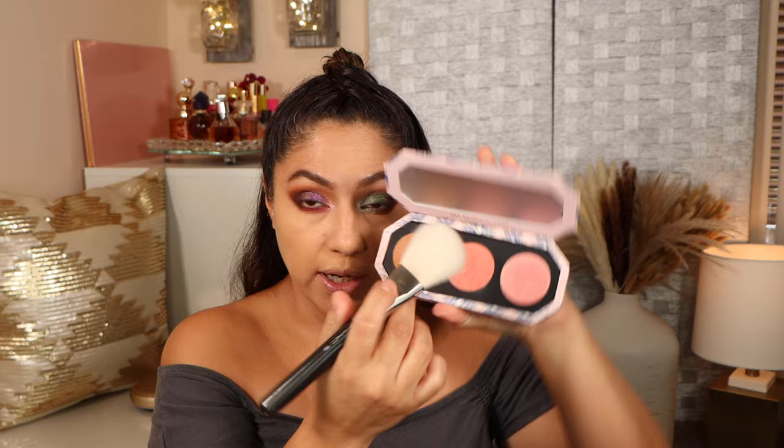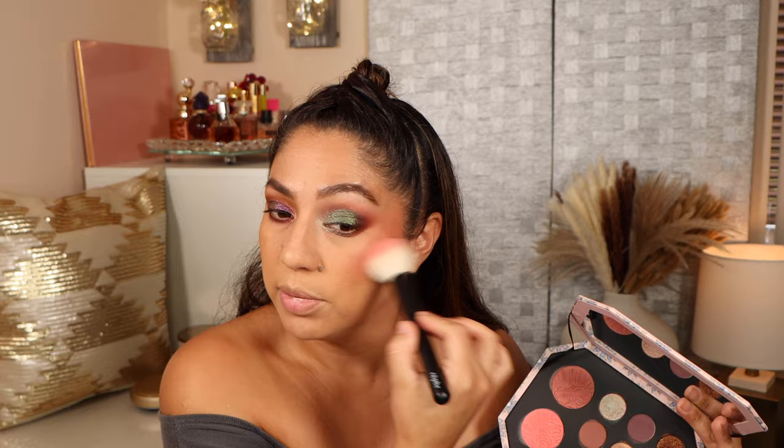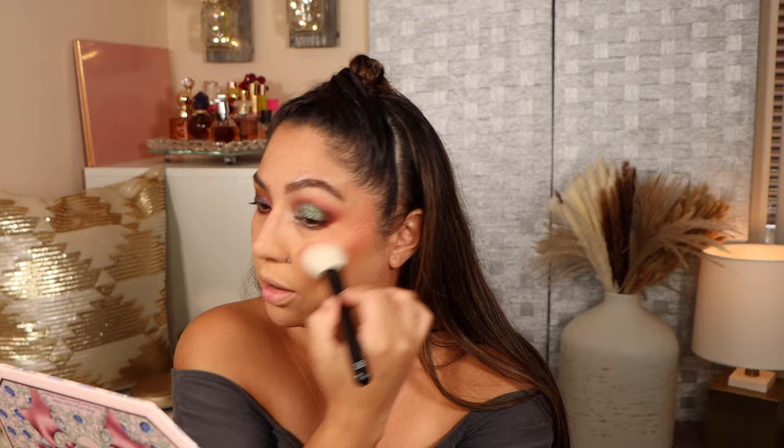Bronzing up my face using this shade — it's definitely working out, which I didn't think it would. This brush sheds like crazy because it's old, but I still love it. It's looking a little patchy but that could be my skin. Now moving on to the blushes from the palette — starting with the deeper shade on the back of my cheekbones, then the brighter coral pink on the apples of my cheeks and blending it back.